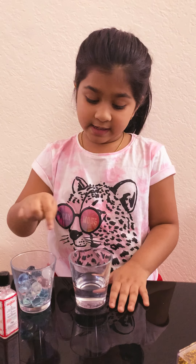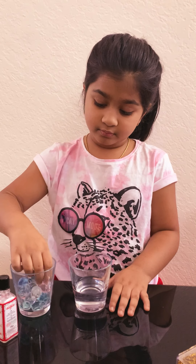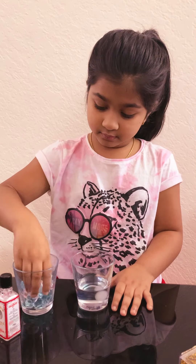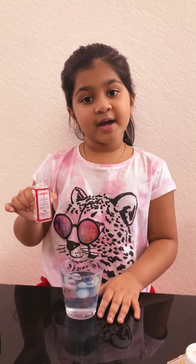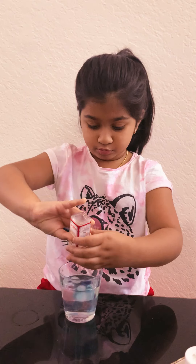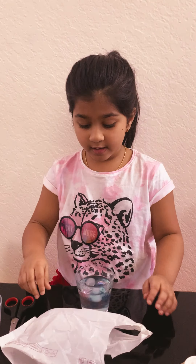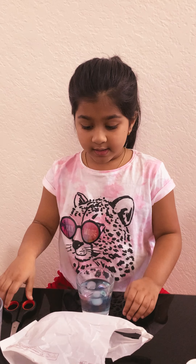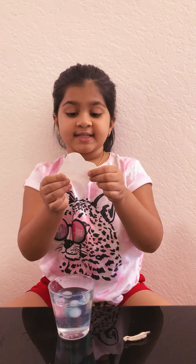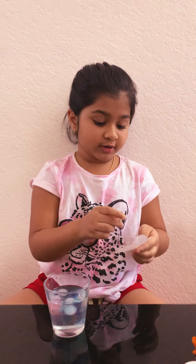Now you can use the glass of water bubbles. You can use the bath paint and a little more water. You can use the color and create a shape. It is very chic.